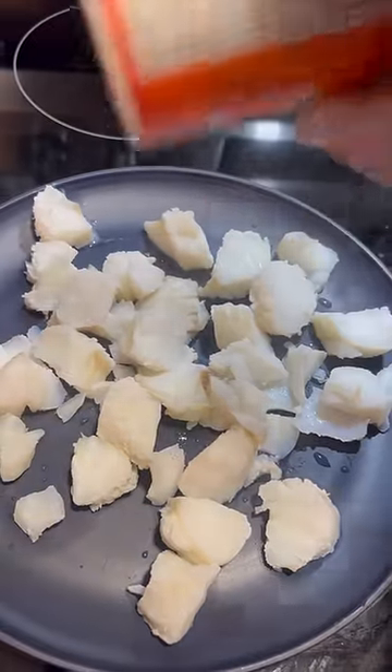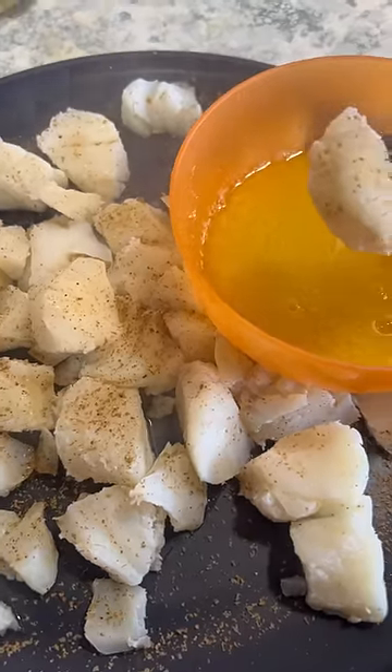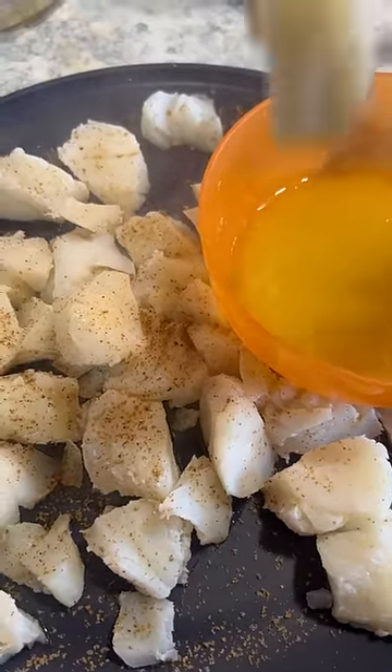I like to sprinkle a little bit of Cajun seasoning on mine. Get some melted butter with some garlic and onion powder in there.